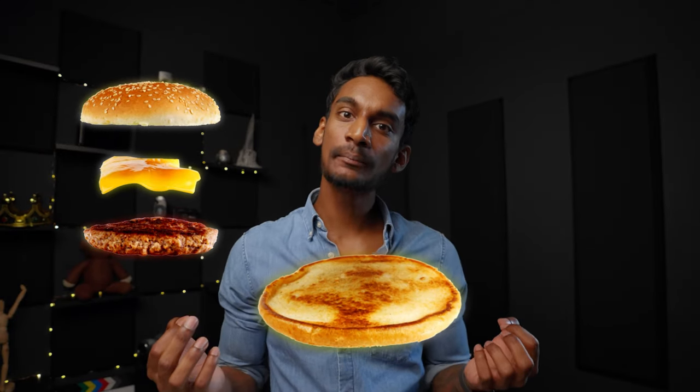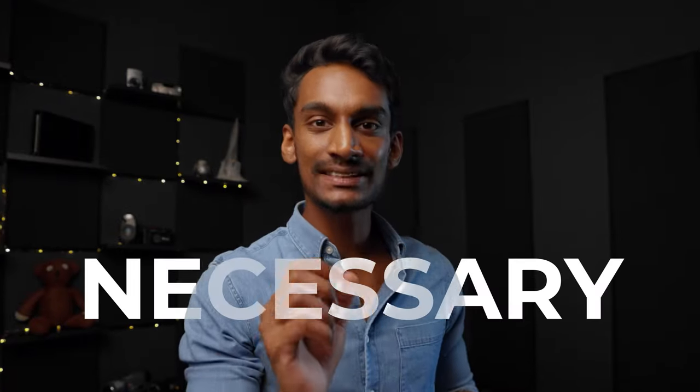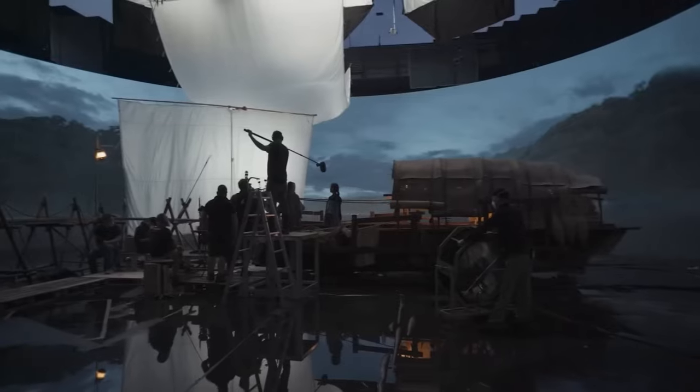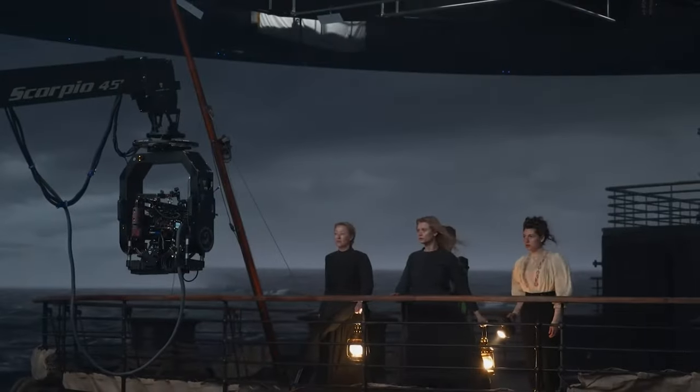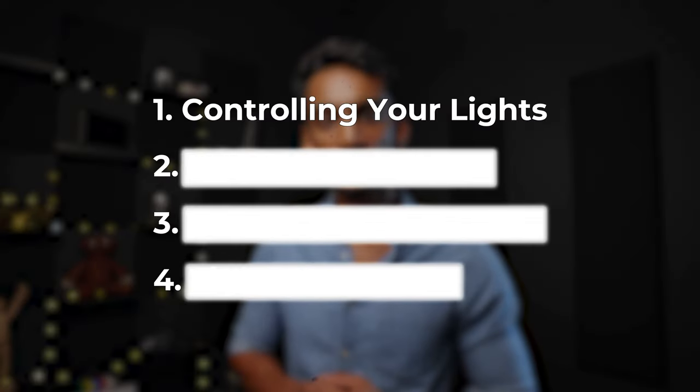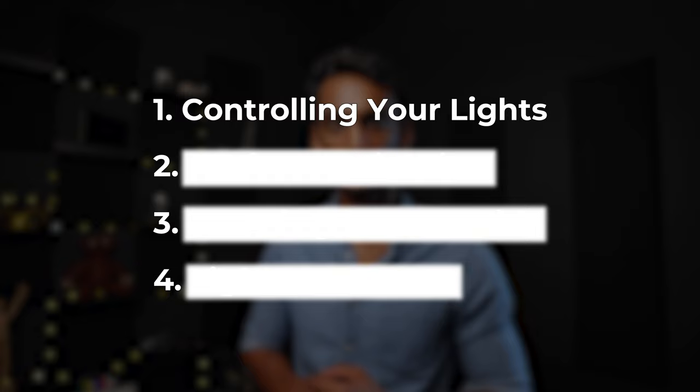At the base of our cheeseburger is the flat bun. It's the least exciting part of the cheeseburger, but it's a necessary layer to put it all together. But before we even set up our lights, we first have to learn to control the existing lights. This is the first step of our process in building out a cinematic shot. Once you've set up your frame, before you add any lights,